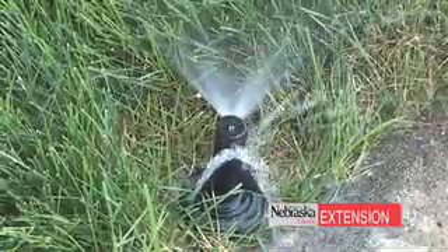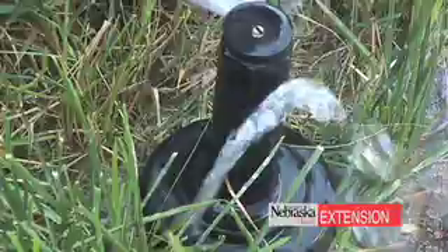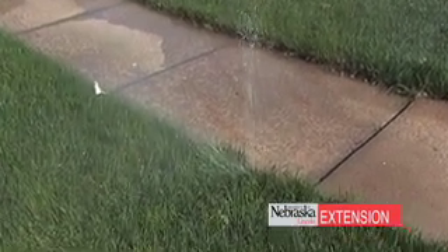Sometimes the head will pop out of the ground and get buried in snow and moved around the lawn. If you haven't mowed yet, you may not have come across that head, but you'll get something that looks like Old Faithful as it comes out of the ground — it's a little bit of a geyser. This is an immediate problem, but it may not be identified if the system is only run during the daytime.